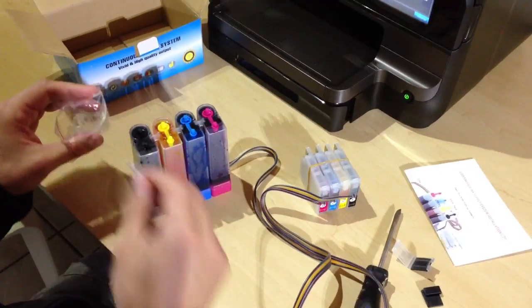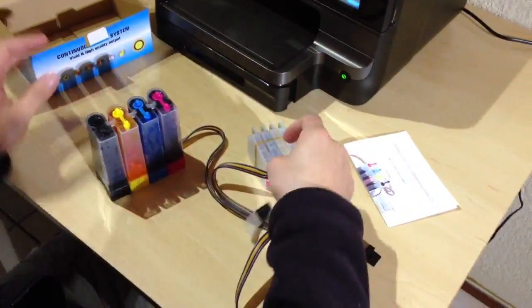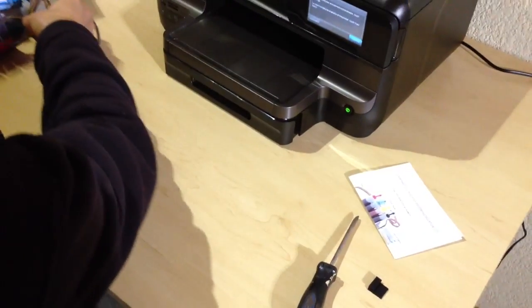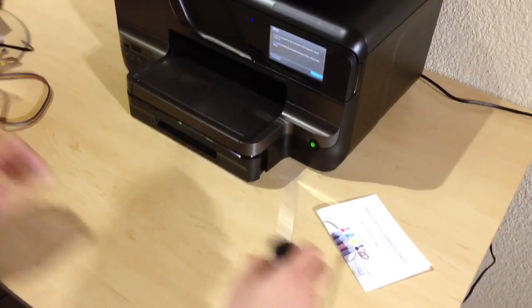So that's pretty much the continuous ink system. Let's put that to one side now. This is a brand new printer — we haven't installed the factory cartridges yet and we're not going to do that. So let's get started.